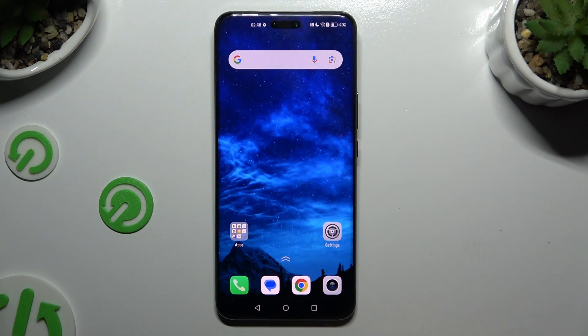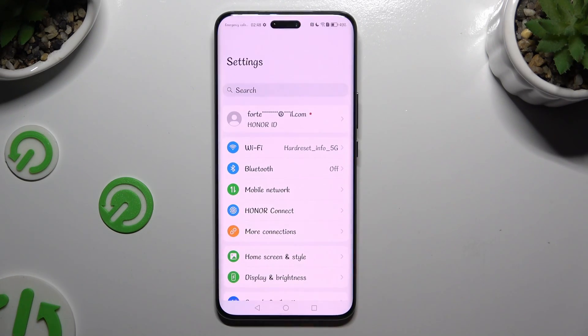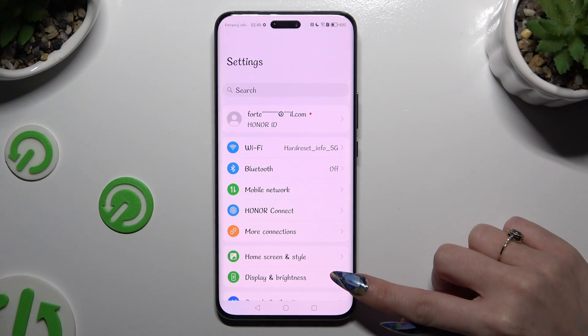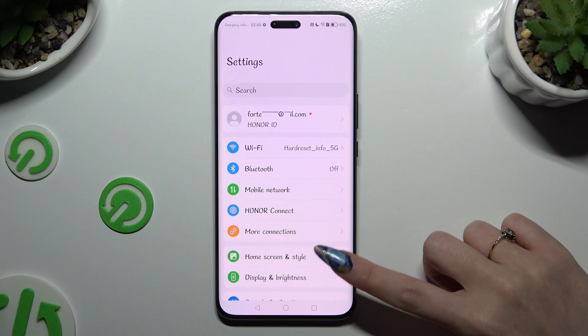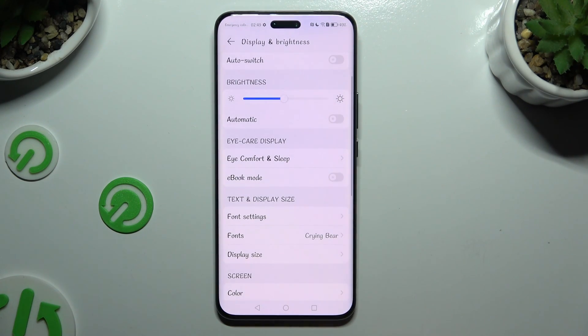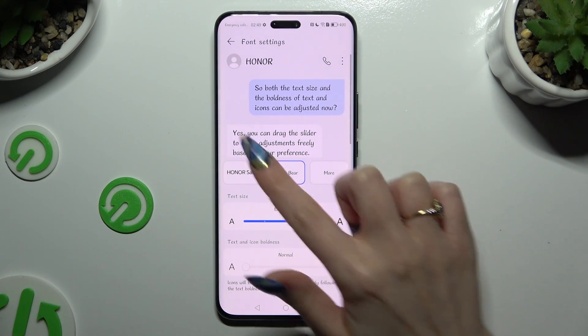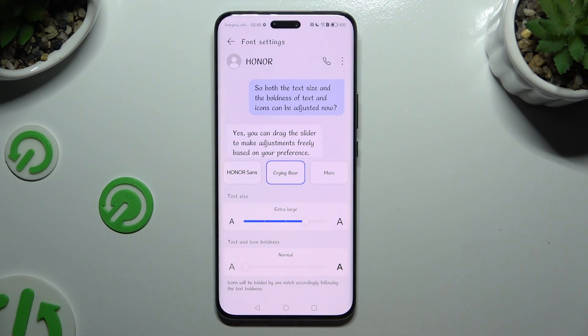If you want to go back to your default style, go into Device Settings, click on Display & Brightness, scroll down just a bit and access font settings. Then tap on Honor over here and wait.